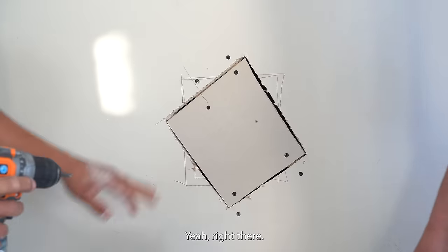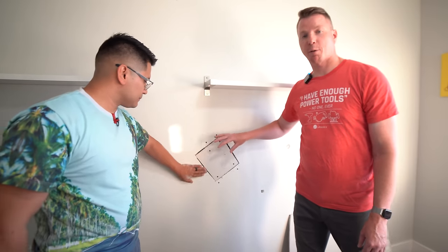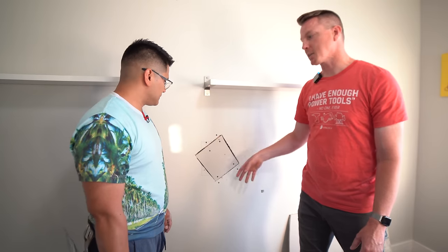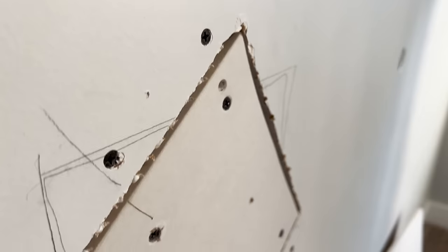Get the screws just below the surface so you can fill them in, and push it with your hands to make sure it's nice and secure. That takes care of mistake number one — not having the hole properly prepped and backed — and mistake number two — screw depth. Now we're ready for mistake number three.